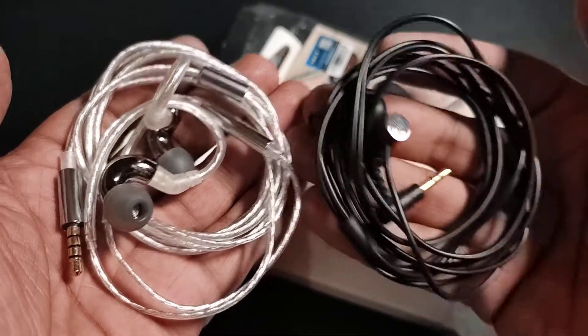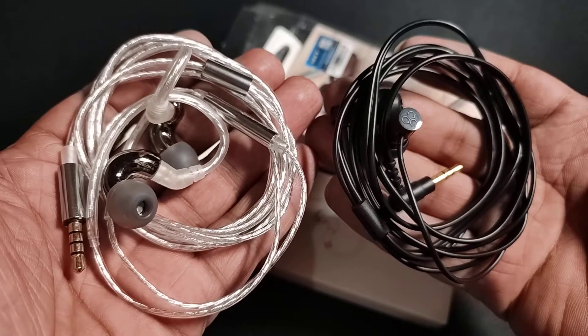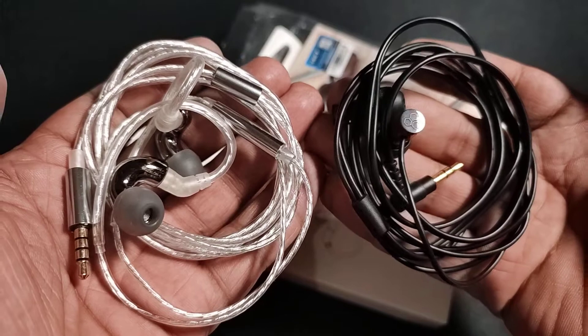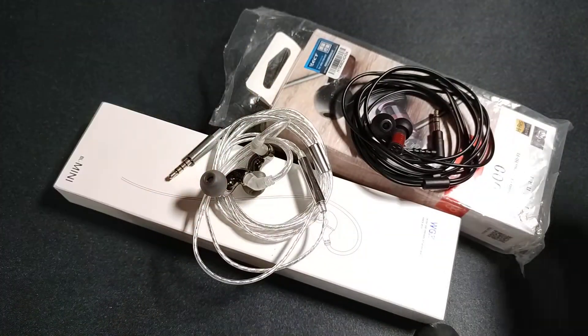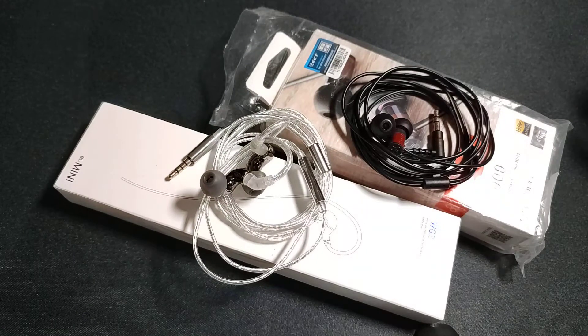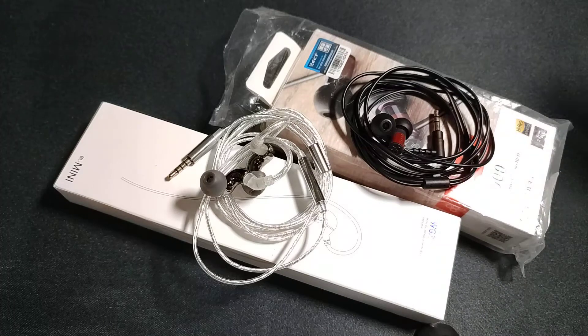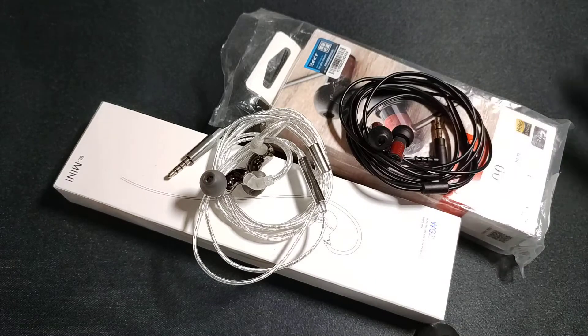If you want to enter the audiophile market, or if you want to buy an IEM for daily use and you are not very critical about details and technicalities, these two IEMs are what I would suggest. Both are inexpensive and should not be a problem for daily commute. If you even lose one, you won't be frowning or angry about it.